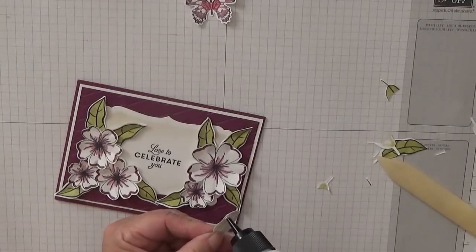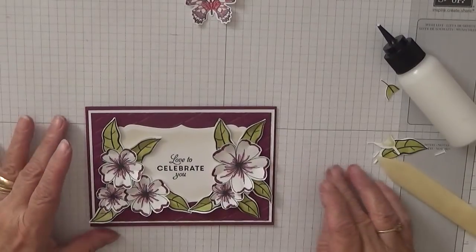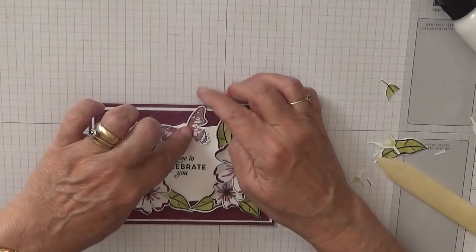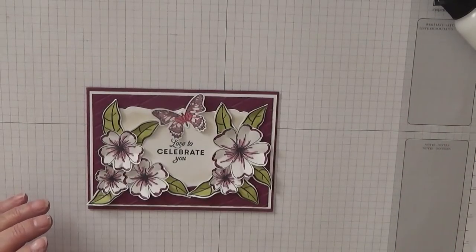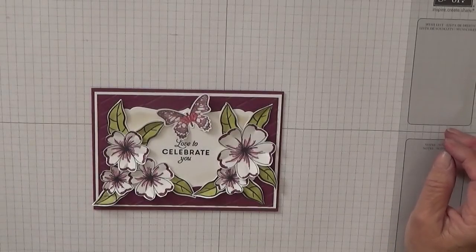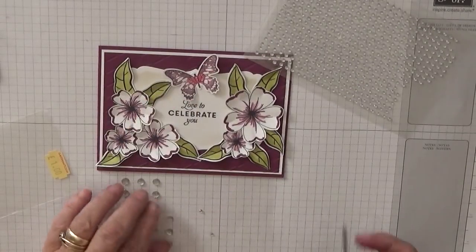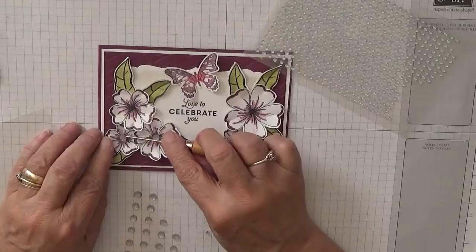I need to go and take my inhaler when I finish this. This sweet little butterfly can sit there. All we need to do is put some gems on — I've got some of these little faceted gems to put in the middle of each flower.